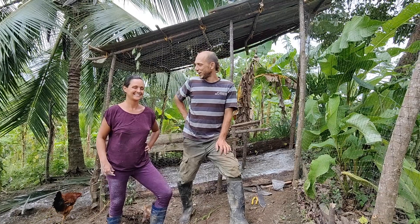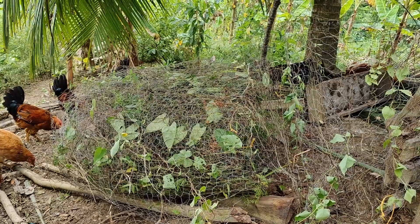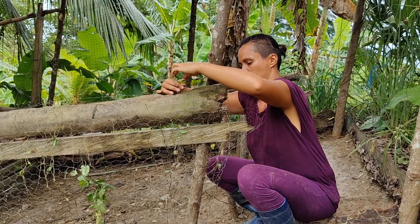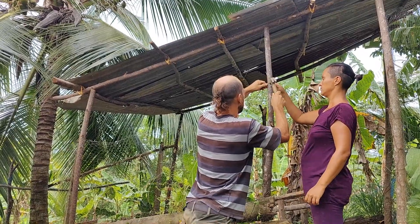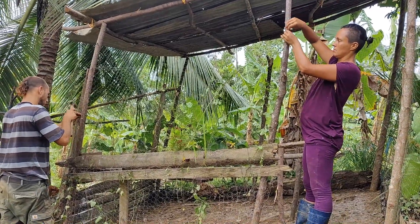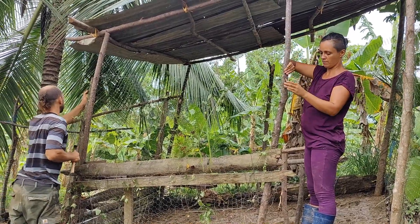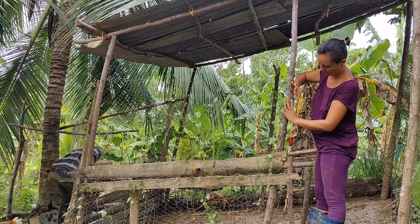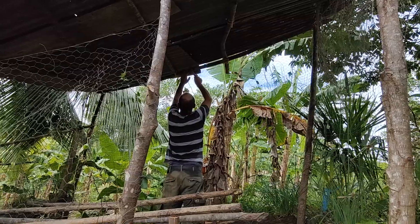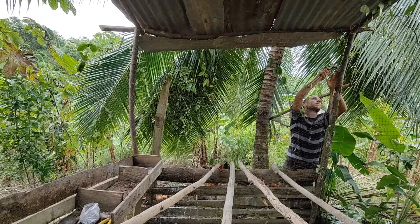Yesterday we couldn't finish, but today we could — now it's all closed up. It's still very improvised, but we kind of like it more than before. It's smaller, so it'll be easier to clean as well. It's just to sleep and to hide from the rain, so it's more than enough space for the chickens. The great thing is we could reuse all materials — the wood we found already on the ground, and the chicken wire we found from our garden area and recycled it.